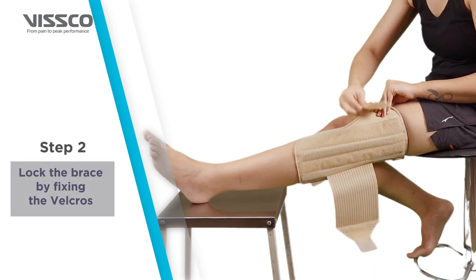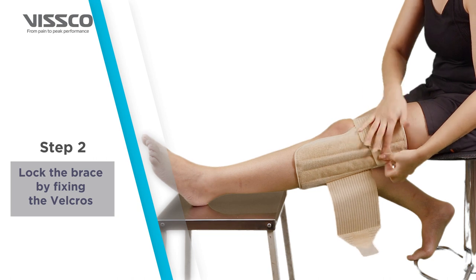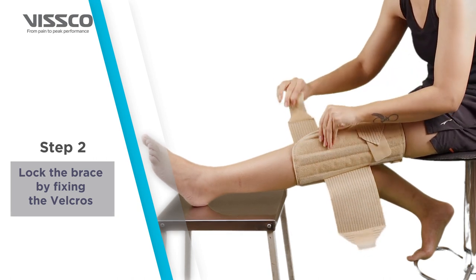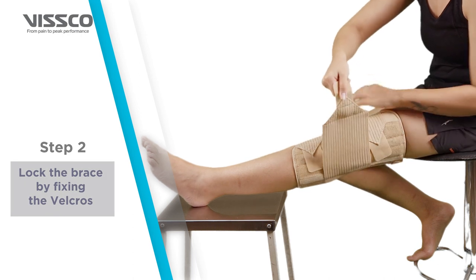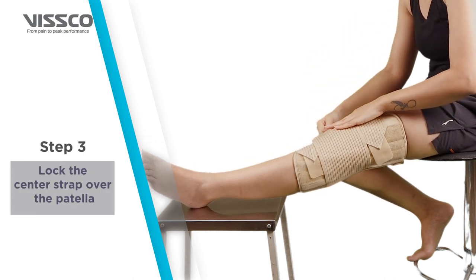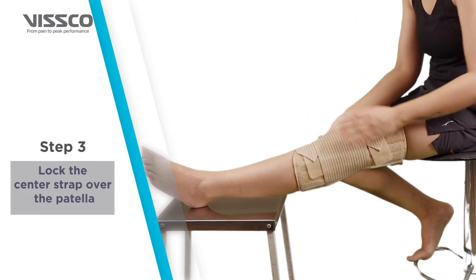Now lock the brace by fixing the velcros one by one. Make sure the brace is fitted snugly and is not loose. Last, take the center strap and lock it over the patella.